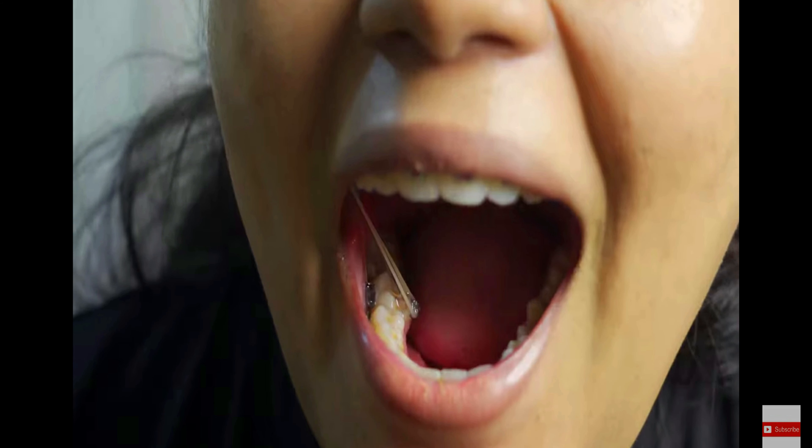So guys, if you watch my videos regularly, you will know that in the last two months I have put rubber bands on my back teeth and I have to wear these rubber bands every day. But unfortunately this month I will continue to do it. And this tooth is so stubborn that it is almost 80-85% correct, but it is not 100%, so I will have to wear it.